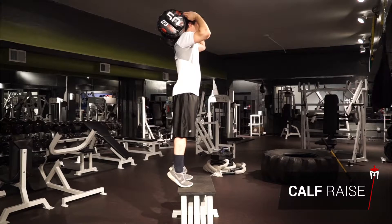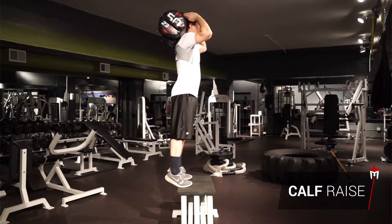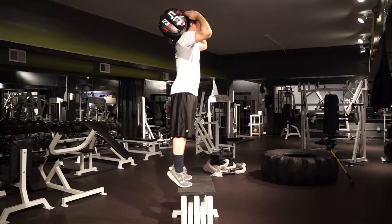Then slowly lower your heels until they are below the level of the ledge. If you have difficulty staying balanced, carry the sandbag on one shoulder and place your free hand on a railing for support.